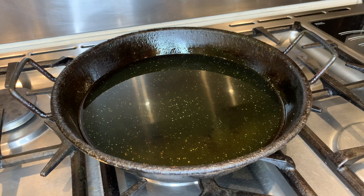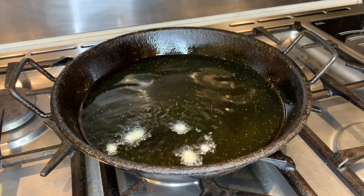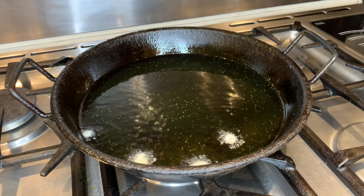You can check if the oil is hot enough by dropping a bit of the wet batter into the oil. If it rises straight away then it's ready. We're going to start frying the chicken now.